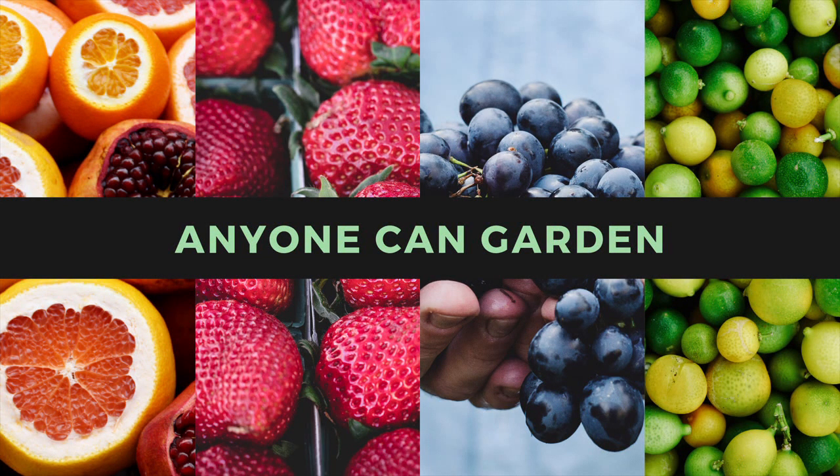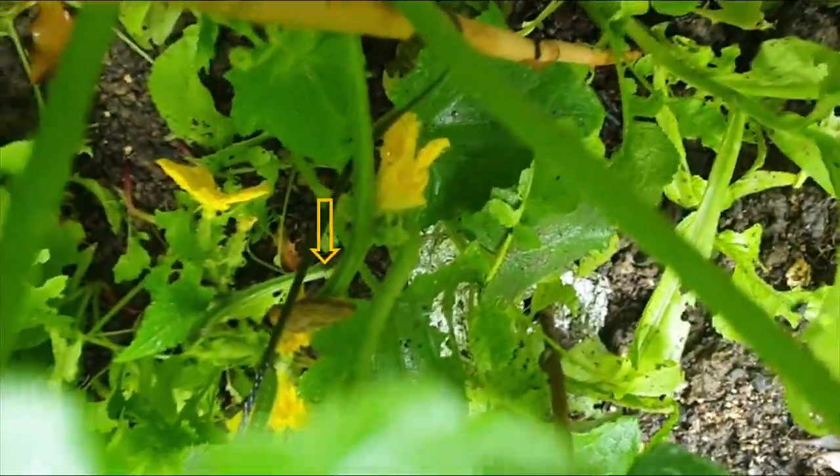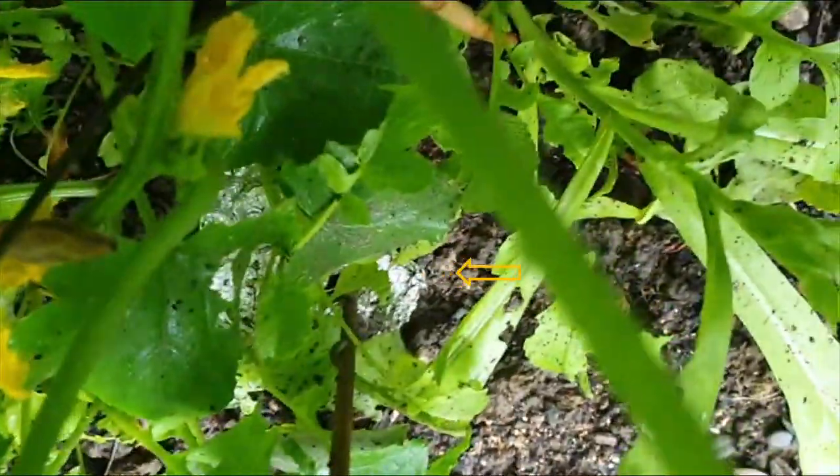Hello, it's Alexandra here, and welcome to another episode of Anyone Can Garden. In this video I'm going to talk about how to stop slugs from eating your young plants.